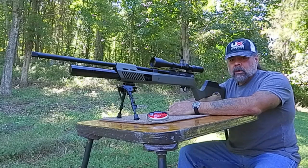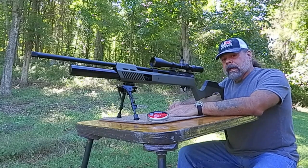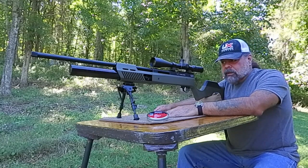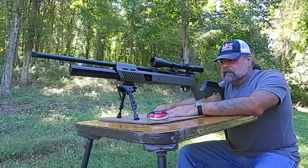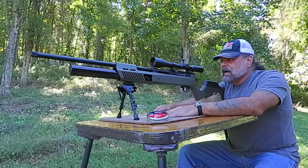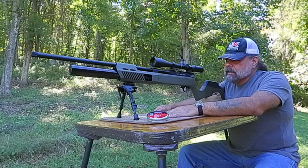This is Zach from the Shooter Zone, where we are always staying on target. I've been waiting for this one for a while. I gave you a review on the Gauntlet 22 caliber. Now we have today the Gauntlet in 30 caliber. A lot of people have been raving about this rifle, and what I have shot through it so far, I love. So we're going to put some rounds to it today and see what it does.